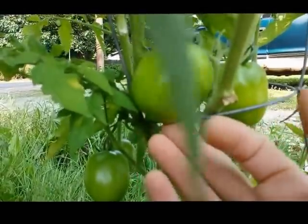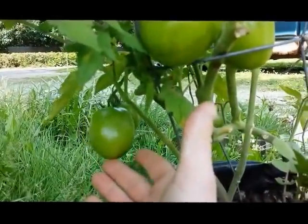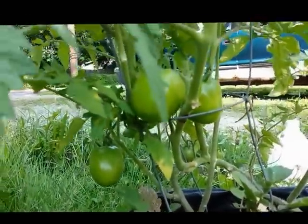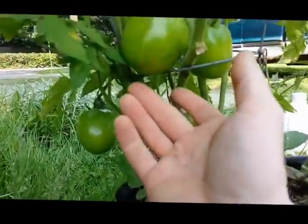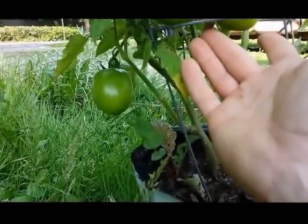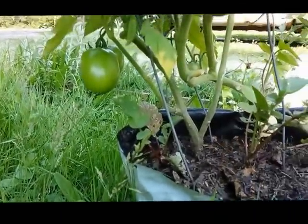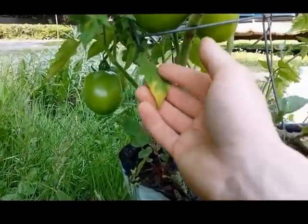Look at these guys. I'm going to show you later on how to make sure that these things don't get blossom end rot. It's Epsom salt — I'm going to make a little mixture of Epsom salt and put it on them.